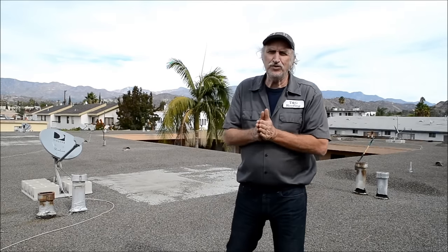I'm Tommy Shearer with T&G Roofing Company in Los Angeles, and I'm going to show you how we do a gravel roof with a TPO over it, how that works, and how good it is.